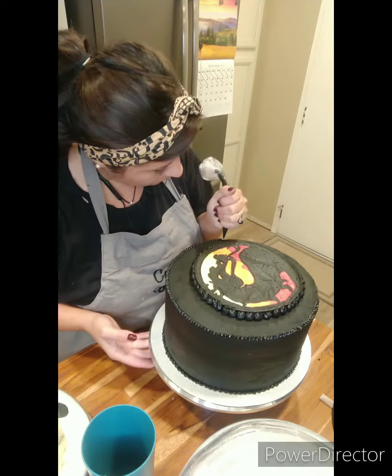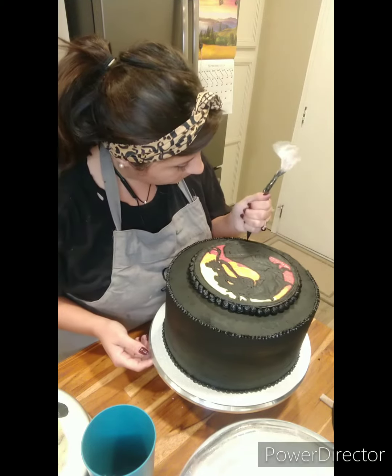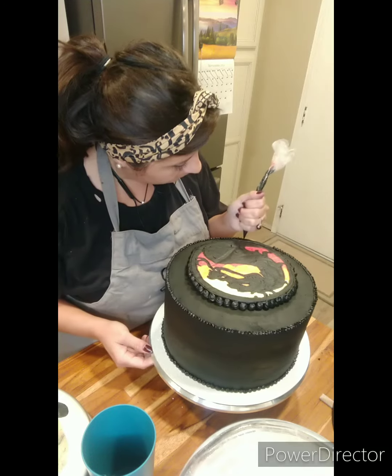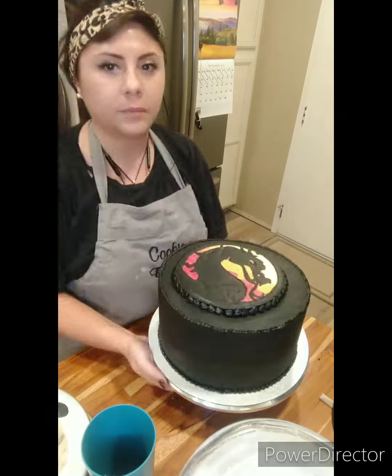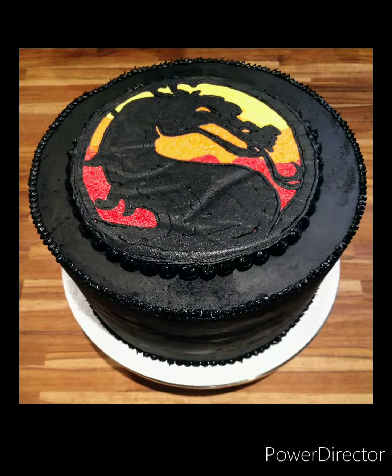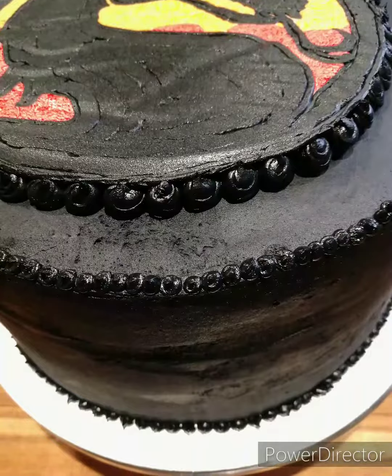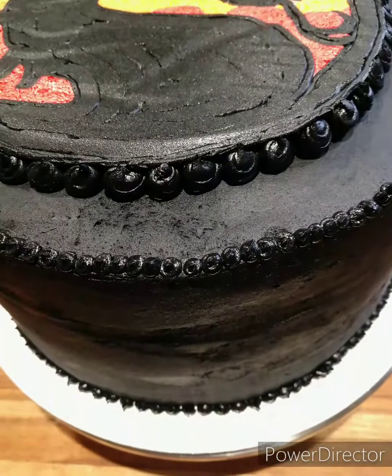At this point I am just so excited and blown away by this cake. Let me know what you think in the comments. All I'm doing is piping some black pearls around the logo and some around the edges just to make it look cool. And this is how it came out. Let me know what you think. Thank you so much for watching, and I hope you have a fabulous day. Bye-bye.